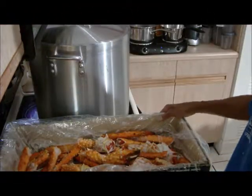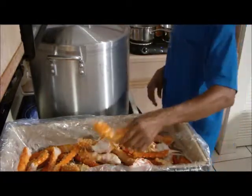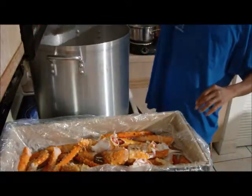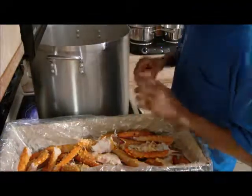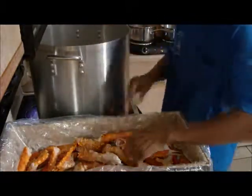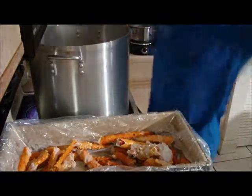Now we are about to add our king crab legs parts. That's a huge claw. Our corn and gold potato has been boiling — 15 minutes for the corn and 10 minutes for the potato altogether.